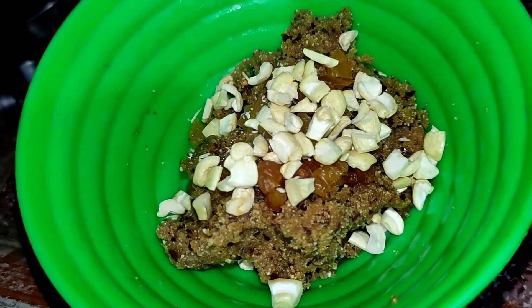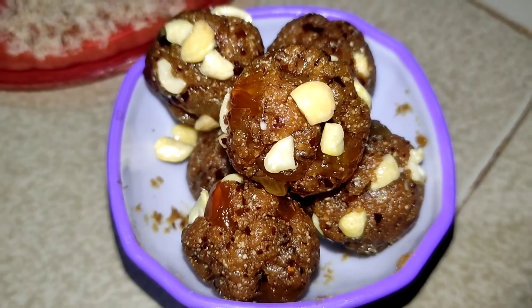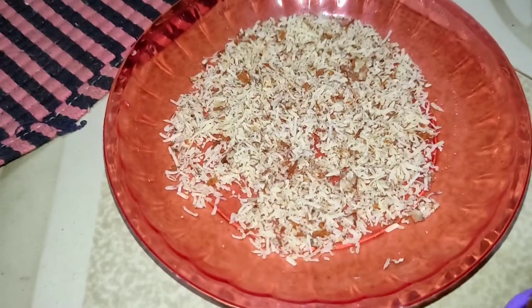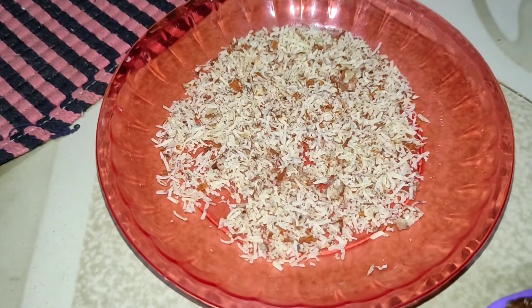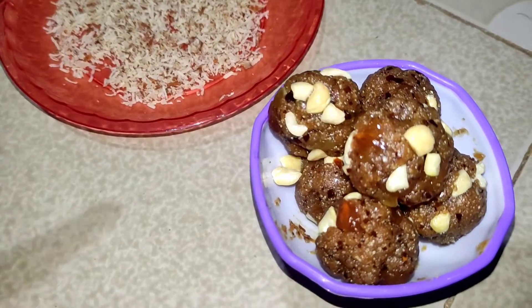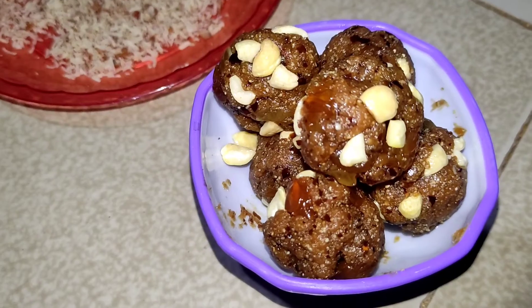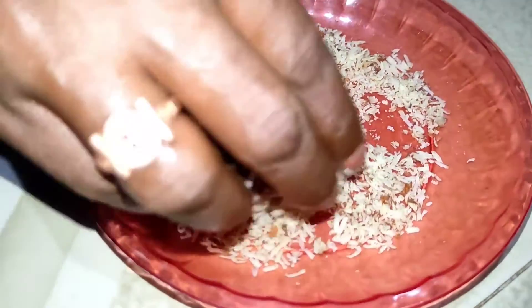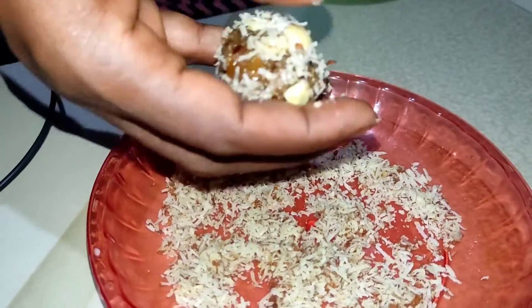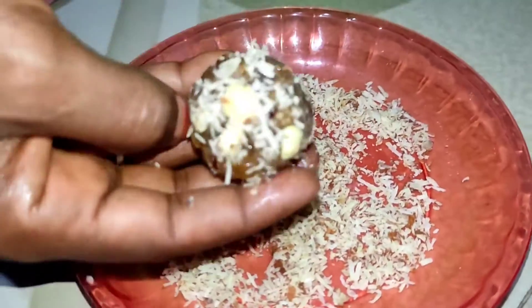Now we are going to mix it up. Put the seed in the plate. Put the seed in the plate and put the seed in the plate.